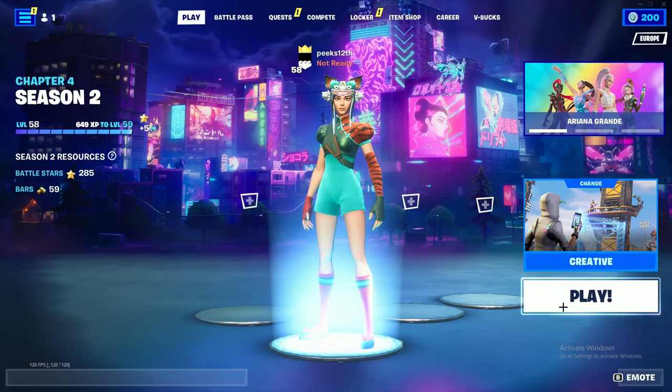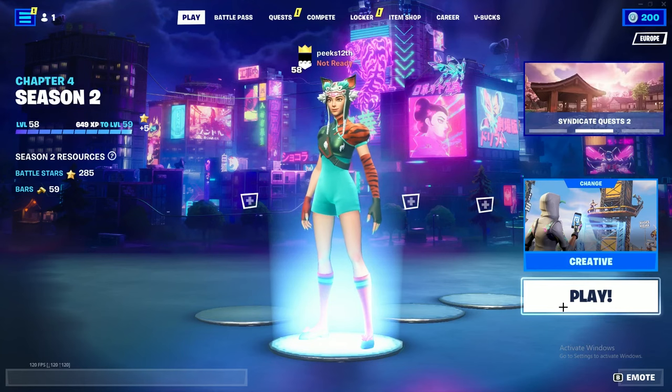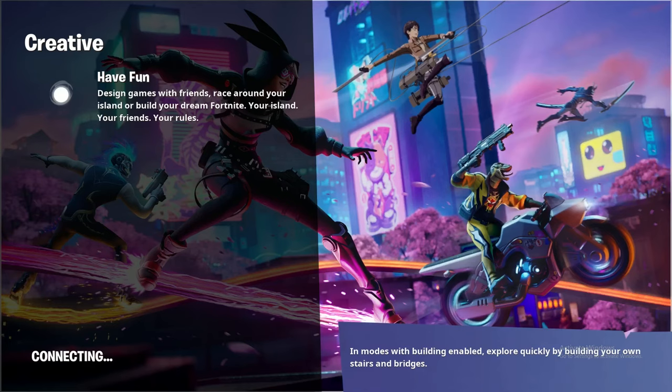Yo, what is up everyone, it's your boy Peeps back from PeepsAme, and today I am going to show you how to bypass the Cronus Zen ban. This is very easy, it's very simple.